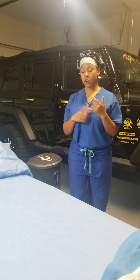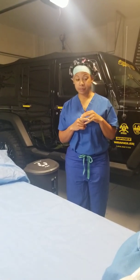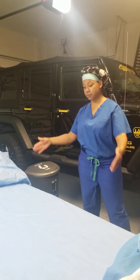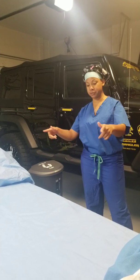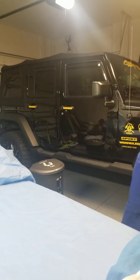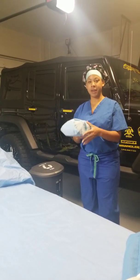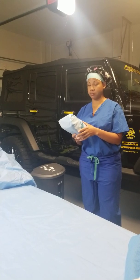We're going to open envelope-wrapped items and peel-packed items. This is representing my sterile field, and this is going to be my ring stand. I'm going to start with an eight-pack of towels that have been envelope-wrapped.